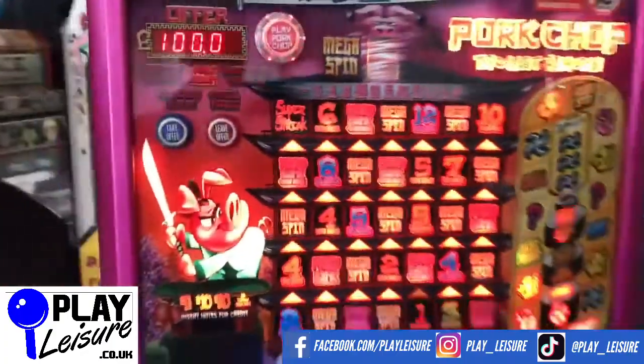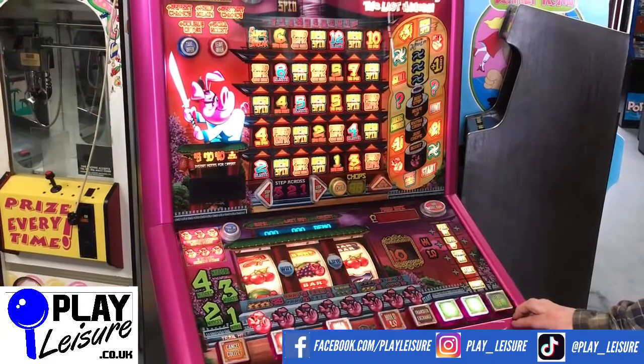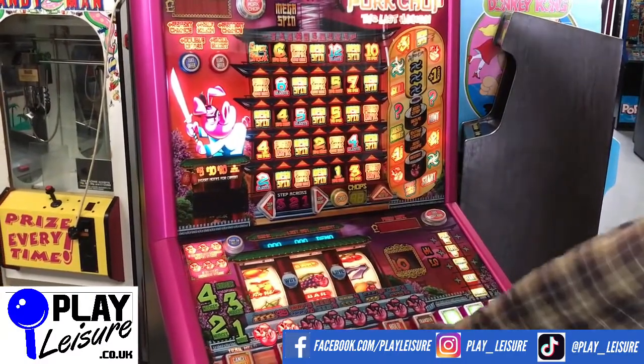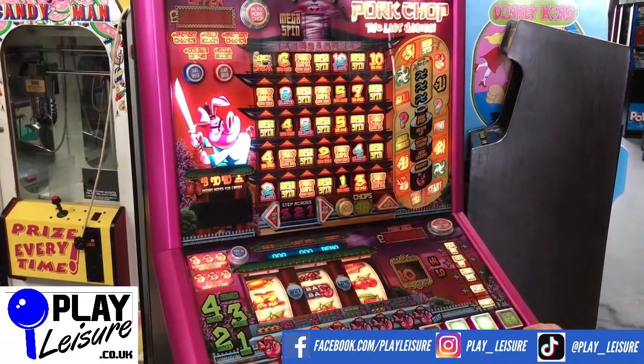Mike will pop over now and have a bit of a play with this one. We've got this on set in demo mode as we do with all of our machines — it just means you get to see more of the features when we're tapping the buttons. All of our machines are updated to work on new one pound coins, and this one doesn't require a dongle so it's a simple plug and play.